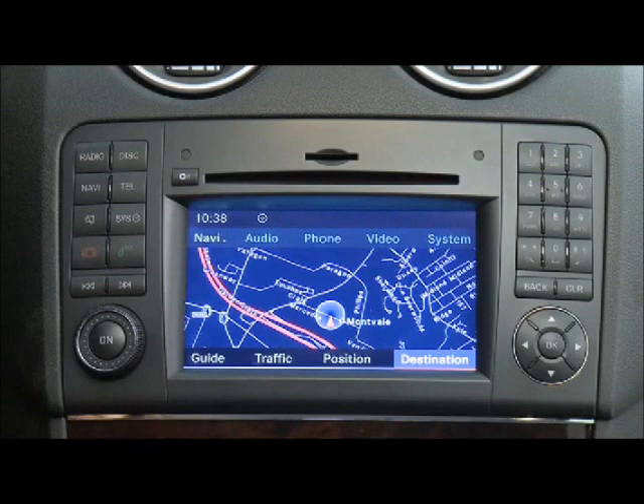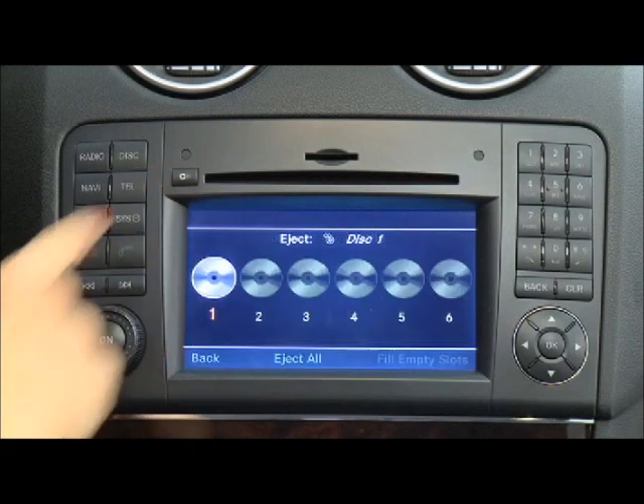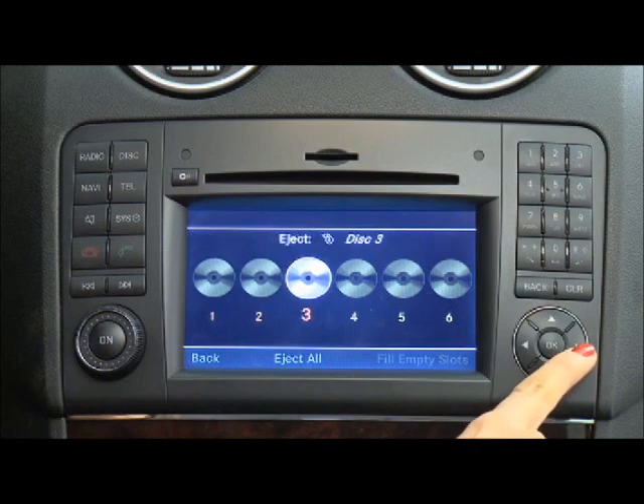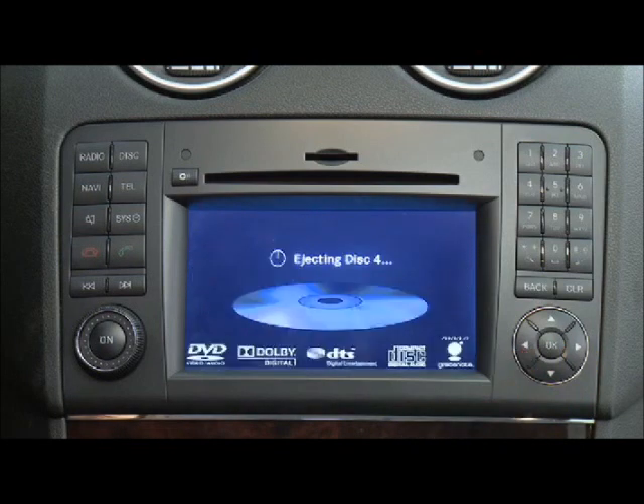To eject one disc, press the Load Eject button. Use the arrow keys to select the disc you want to eject, then press OK. Wait for the disc to be ejected and then remove it from the slot.